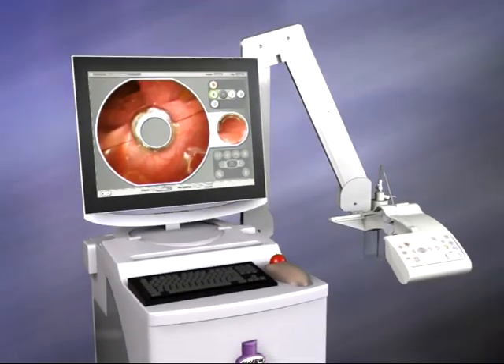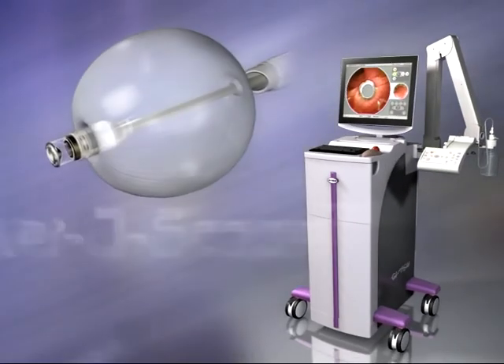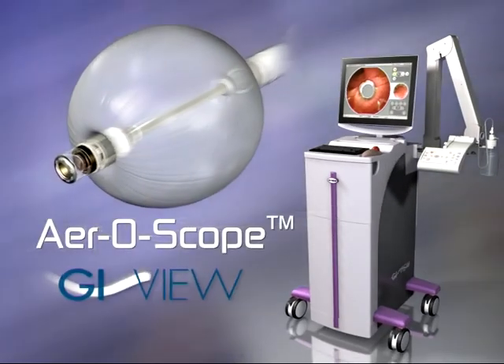This is Aeroscope, the ultra-flexible, miniature, disposable, self-propelled and self-navigating colonoscope from GI View.